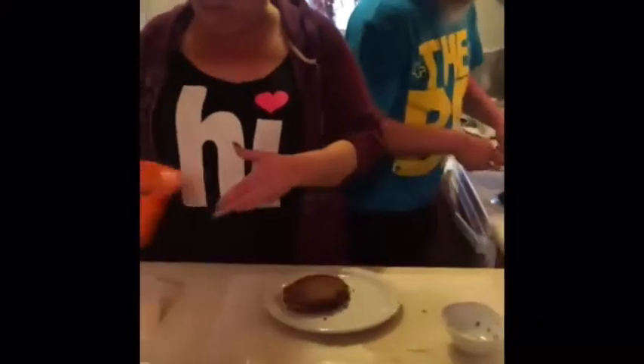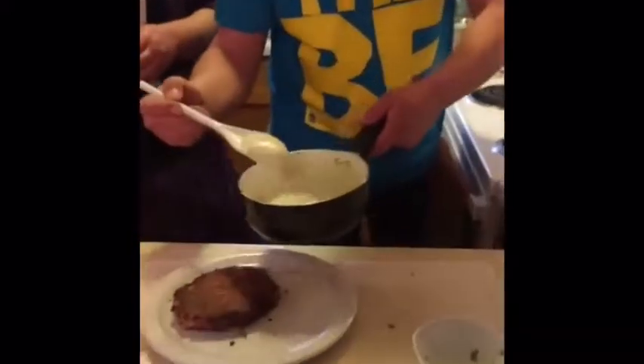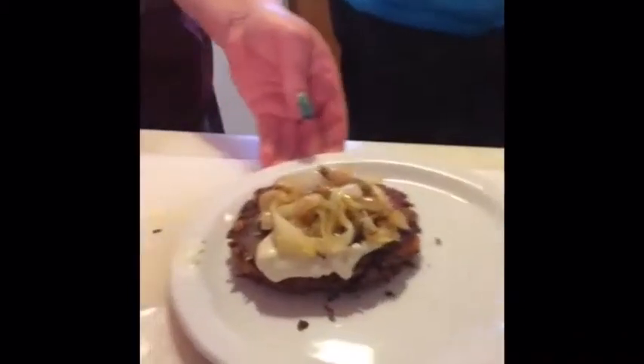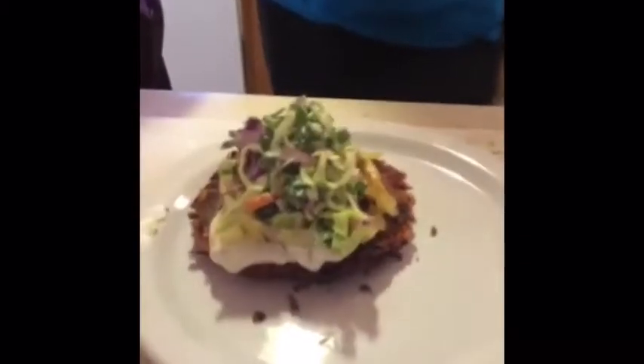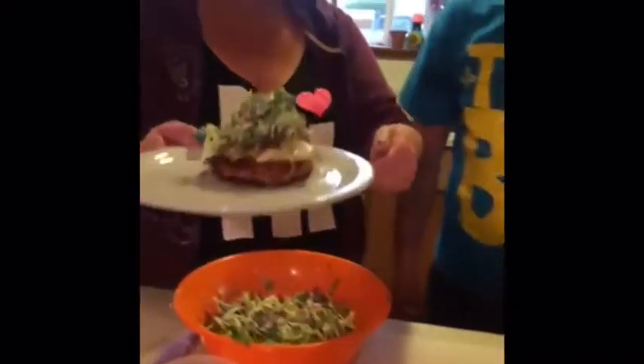Now we're going to dress this so you can see how delicious it's going to be. We have the same dressing that was in the slaw, except it's warm now, so we drizzle a little bit on there. Then the caramelized onions — these happen to be sweet Maui onions, but whatever kind you like or can get organic, buy those. And a little bit of slaw on top. Look at that — bam! See how easy that was? You guys can do this.